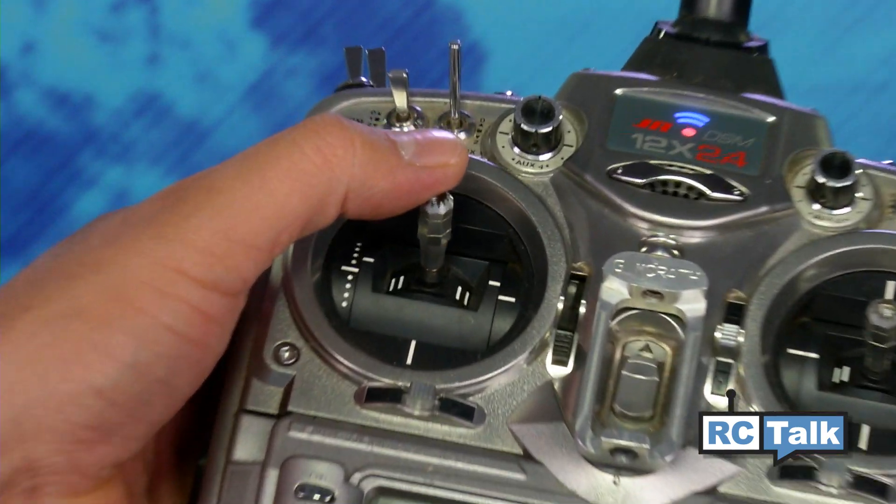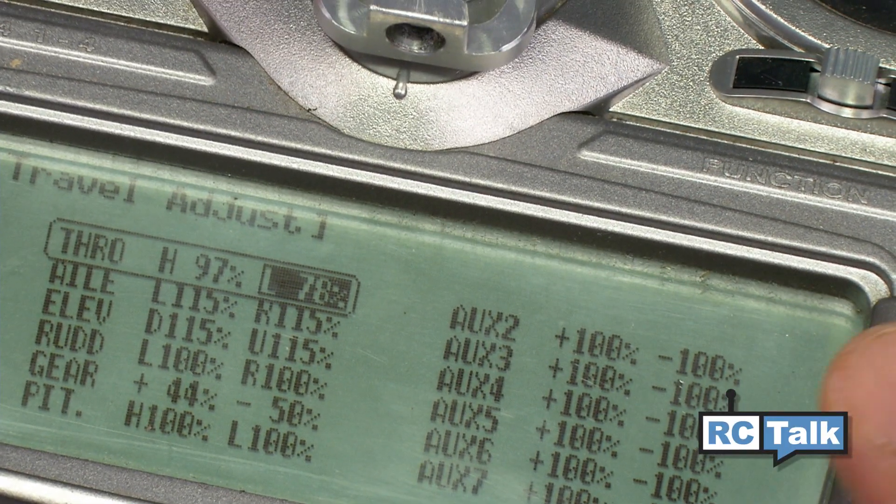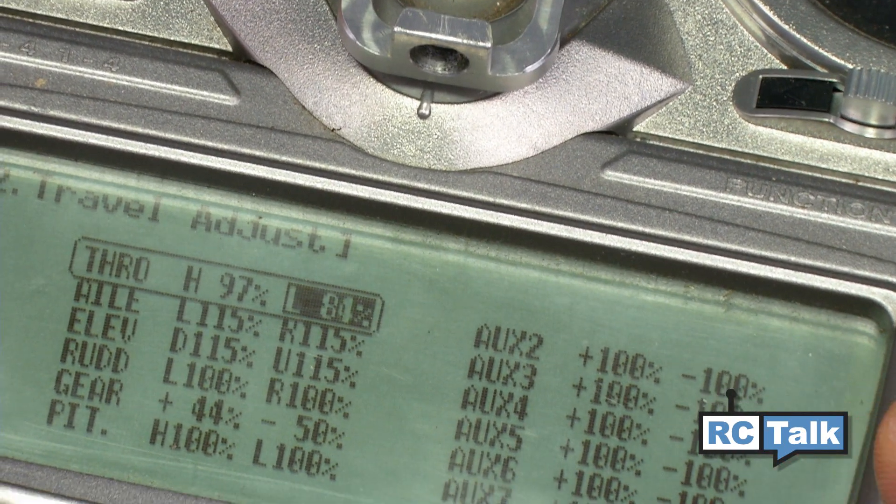Lower the throttle stick all the way down and you will hear another tone. Then, start to increase the endpoints until you hear a final tone.